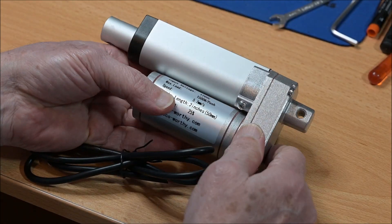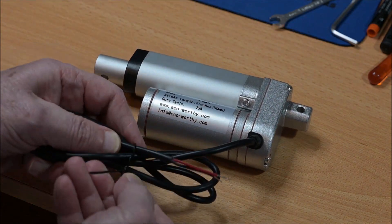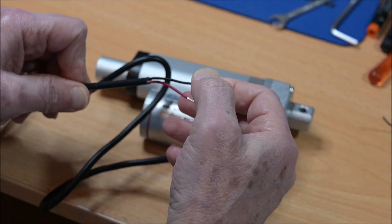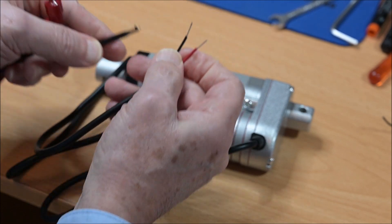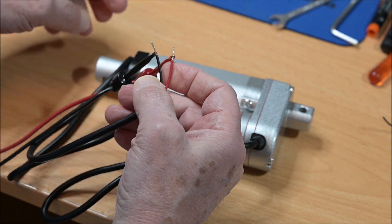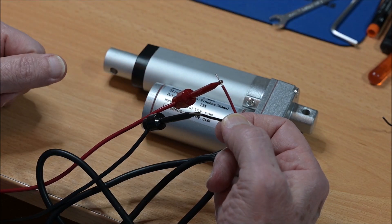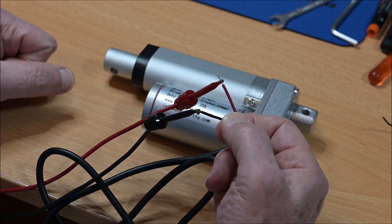As I said earlier, it's a 12 volt device, so connecting 12 volts to these wires should result in the rod moving in or out. Now, it doesn't matter if you connect plus to the red or to the black — it depends on how it's wired inside. There are also two limit switches.